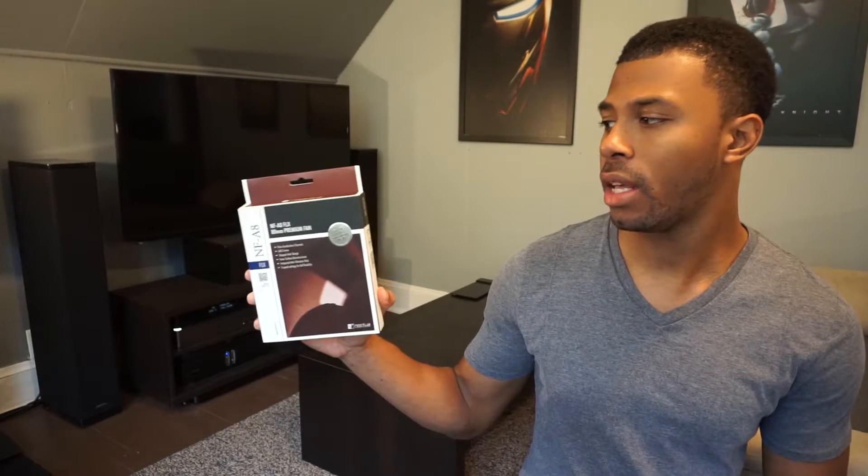Noctua has a reputation for making high quality and very quiet fans. So today I'm going to take a look at this guy, the NF8 FLX. Let's check it out.